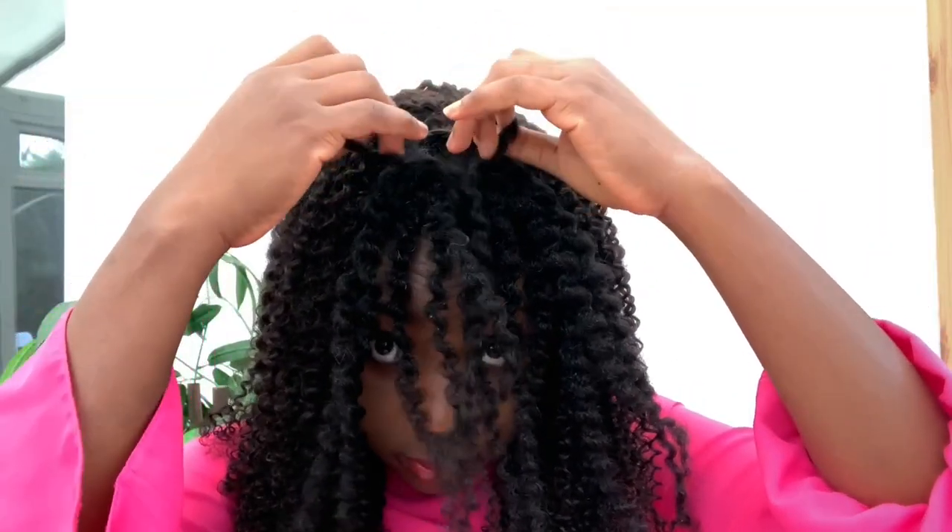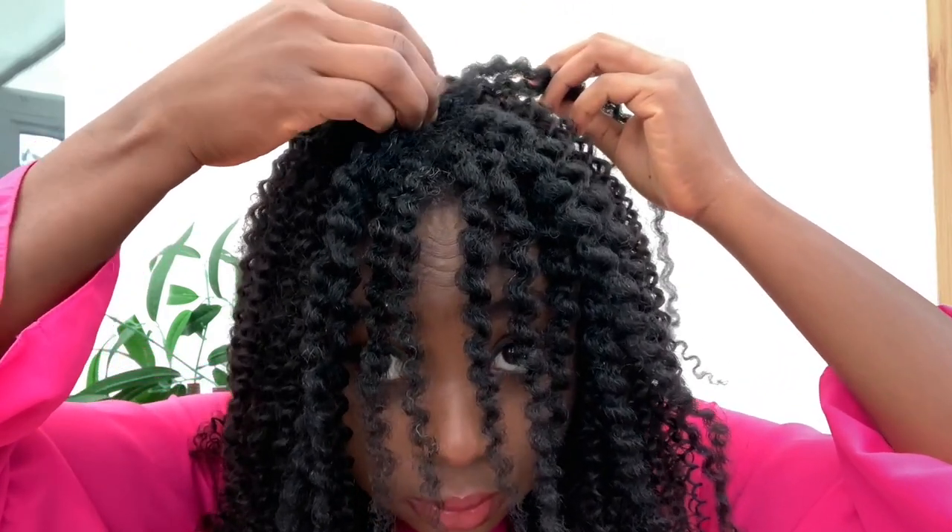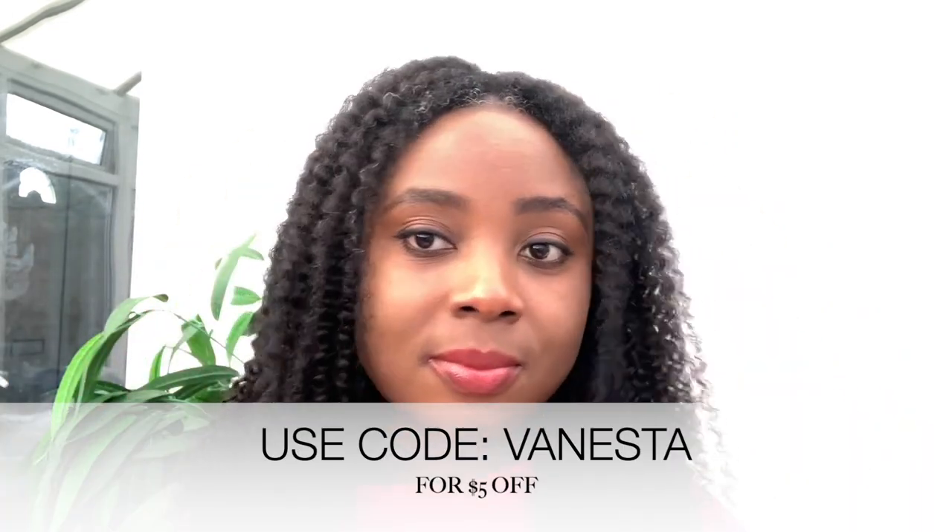I haven't worn the hair for months on end so I can't speak to long-term wear, but from using it for a few days it felt perfectly fine and really nice. This is the final look — my hair blended with the extensions as well as it could and it was beautiful. Thank you so much for watching! Don't forget to check out curlcurls.com — I'll link all their details in the description box. Use code 'VanessaStar' for five dollars off. Give the video a thumbs up, share it, and I'll catch you in the next one!